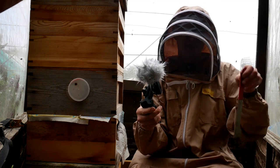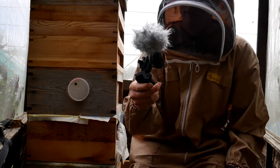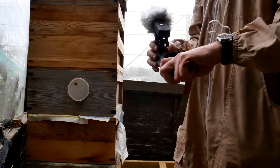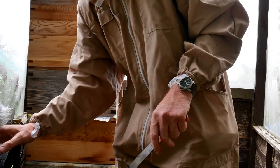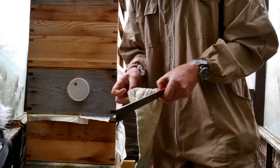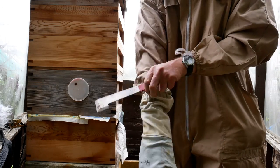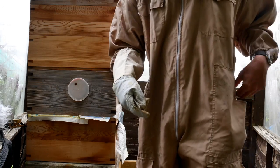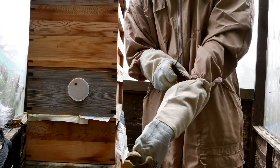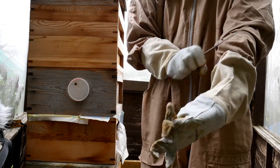Literally with the hive tool. The only rule is don't squish the queen, because they've been re-queened. I'll try not to. I'm going to go around the other side and let you play. I've got gloves — nice gauntlets to keep the bees from getting at my hands. It's a nice warm day, so I think they're going to be quite gentle. They're well-natured, these ones.